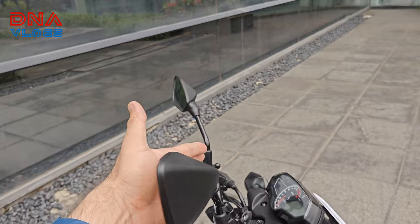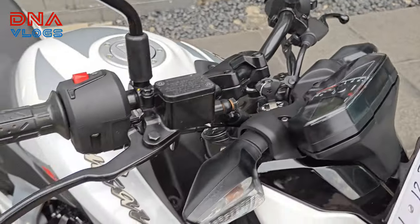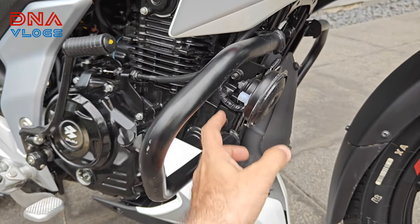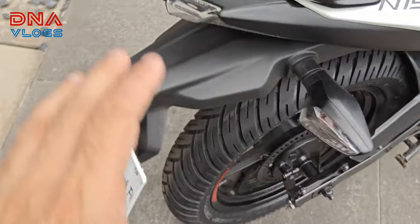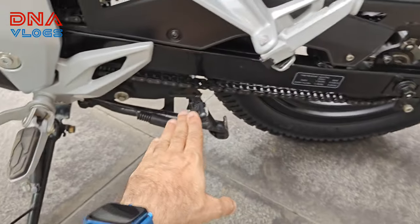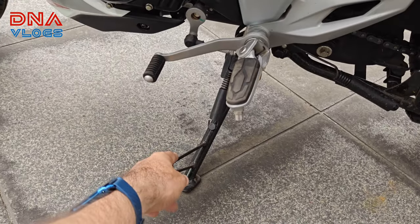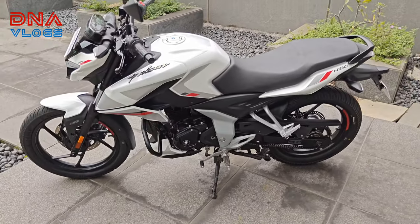Accessory-wise, you get both mirrors, a crash guard — a nice big one — non-adjustable levers, and a single horn. You get the kick, main stand, and the hugger — I'll show you the hugger on the bike parked inside. You also get a sari guard and ladies' footrest, and the side stand is obviously there as well. The bike comes in two other colors: black and red.